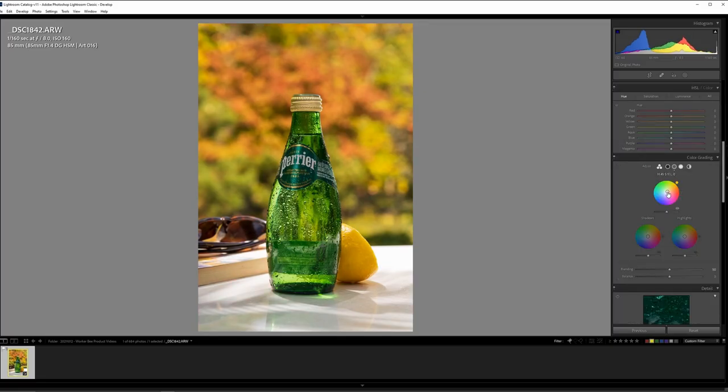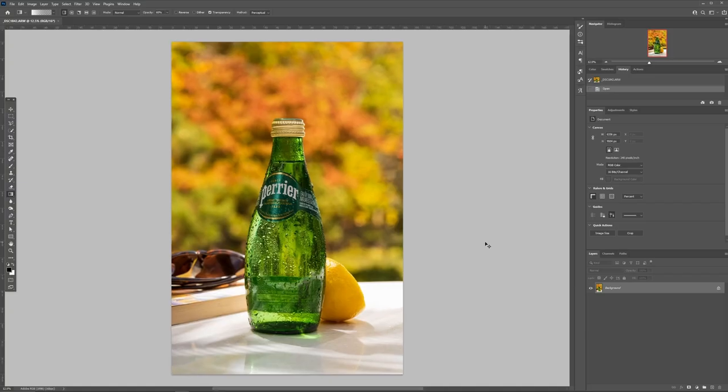So now overall the image is looking pretty good, but I still feel like it's a little cool. So I'm going to go into one of the newer features in Lightroom — the color grading module — and start tweaking it in order to add some warmth to the mid-tones and the shadows specifically. This is looking great as a base image that we're going to continue to work on in Photoshop. So I think this is it for Lightroom — let's dive in and finish this up.